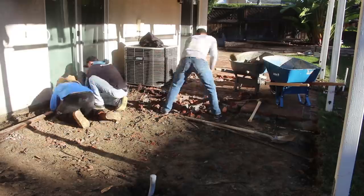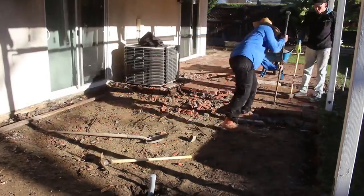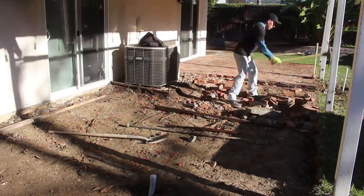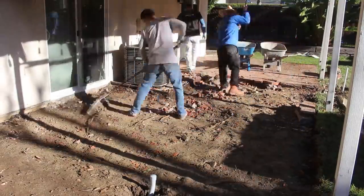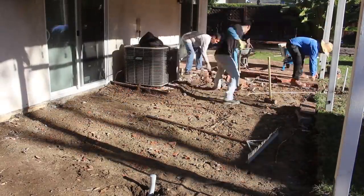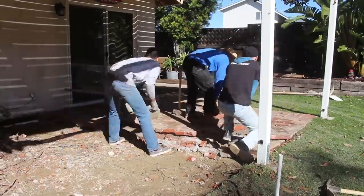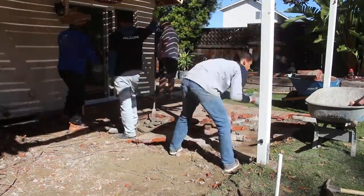Something that kind of boggled my mind for this job was the forms against the house. I don't know why the person who poured this patio put forms against the house when putting the concrete base for the bricks. I don't know if that was supposed to be like an expansion joint or what — if you guys know why they did that, comment down below, because I don't know why you'd put forms up against a house when you can pour right up against the foundation. We took those out and trashed them.